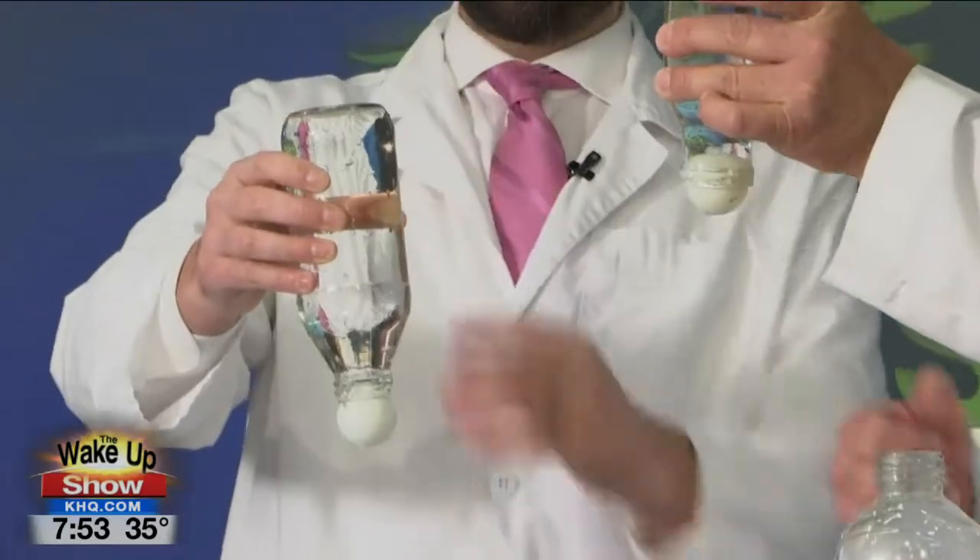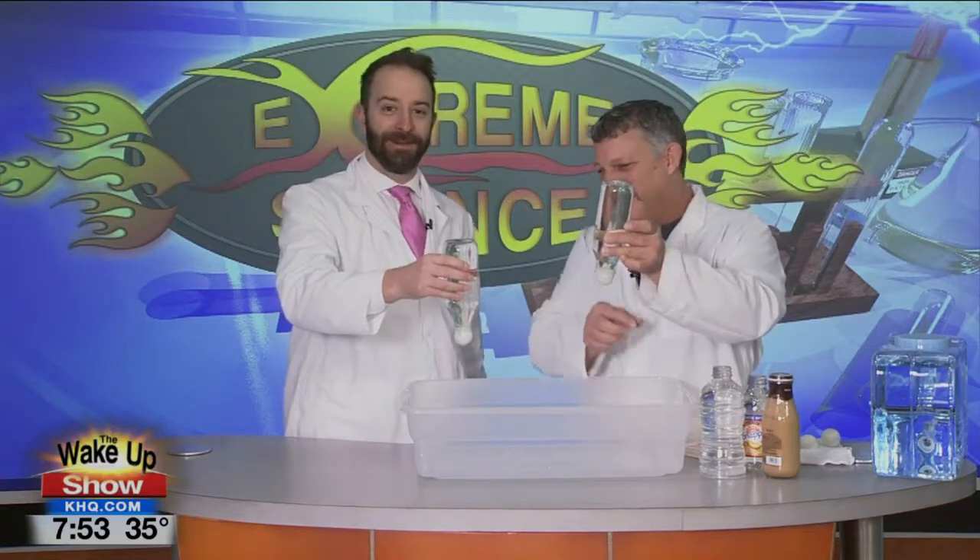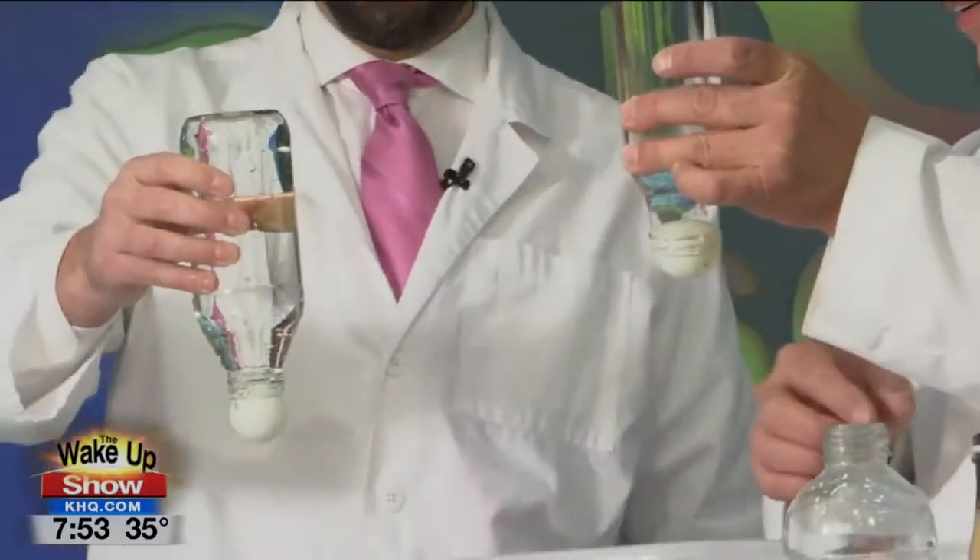Yes, and right now there's 14.7 pounds of pressure all around it, so there is air pressure pushing this up too. But in order for that — yeah, it's barely on there, but it's there.